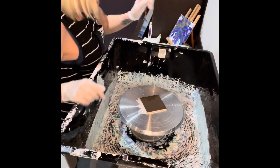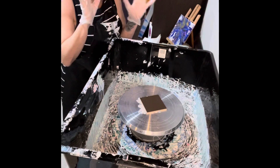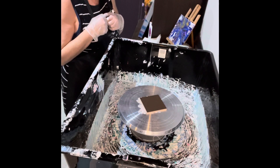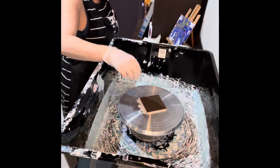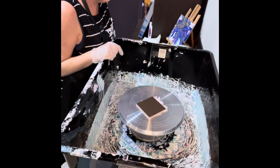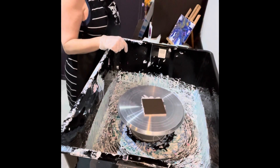Hello everybody, Jackie here. Guess what we're going to be doing? You got it. We're going to be doing some tiles and making them into coasters. Yes, very exciting stuff.